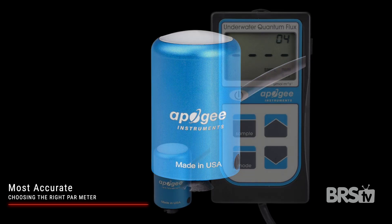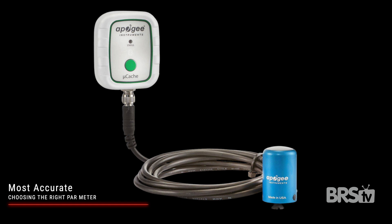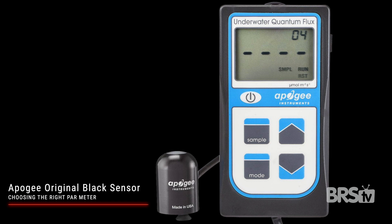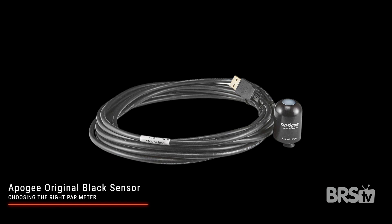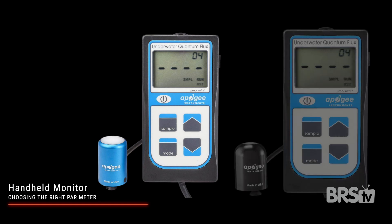If you want the most accurate PAR meter, there are three options, all using the full spectrum blue sensor: the MQ510 comes with a handheld monitor, the PQ510 is Bluetooth enabled and connects to your Apple or Android device, and the SQ520 connects to your computer via USB. If you want to save money with the original black sensor, the MQ210 comes with a handheld monitor while the SQ420 plugs into your computer. If you have a laptop near your aquarium, just go with the SQ520 or SQ420 — download the Apogee Connect software, plug in your PAR meter, and you're off. For a handheld monitor, go with the MQ510 or MQ210.